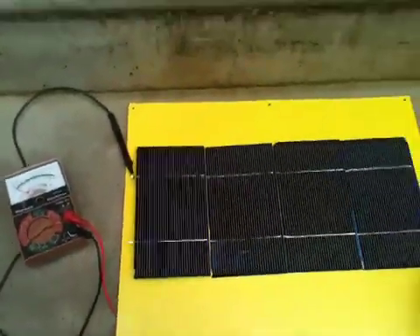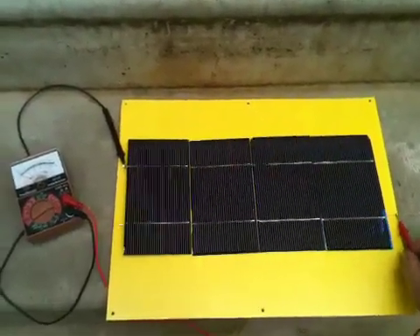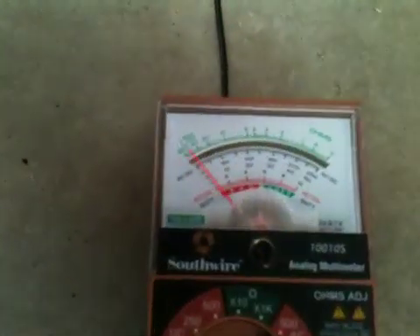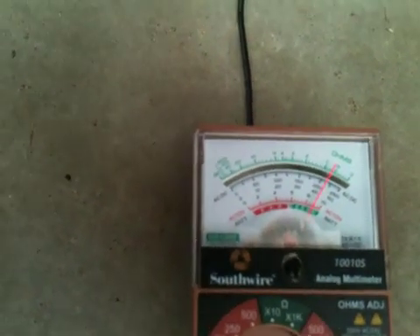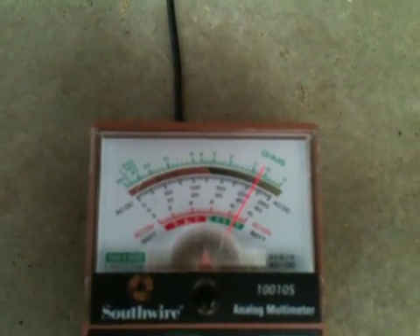Here's my meter out here to show you that when I hook up the positive, the needle jumps quite drastically. So yeah, I'm getting a pretty good amount of voltage.